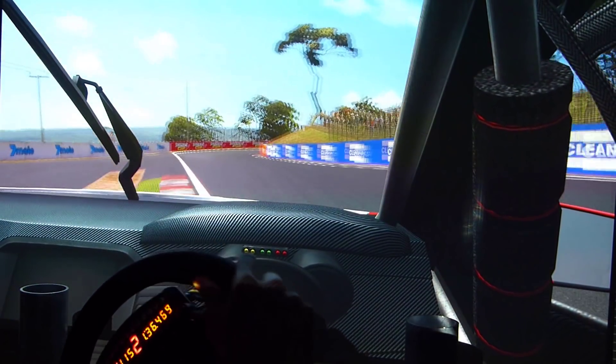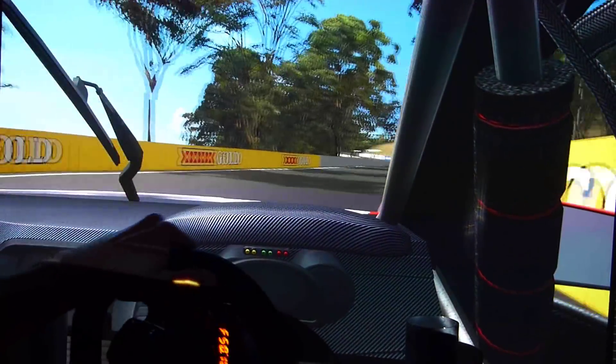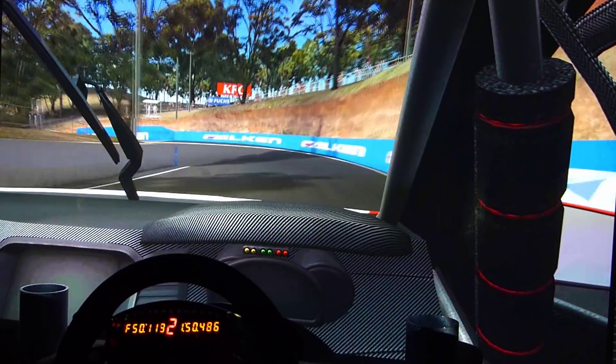Especially getting your hand off the steering wheel. And when you have to apply more lock than 90 degrees, it's physically hard, because the arms in that position beyond 90 degrees don't exert as much torque on the steering wheel.